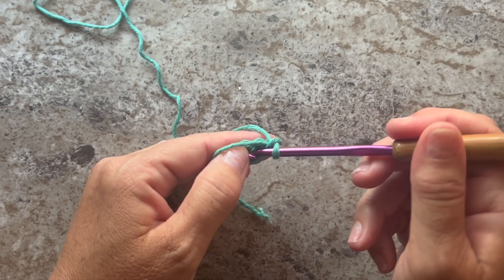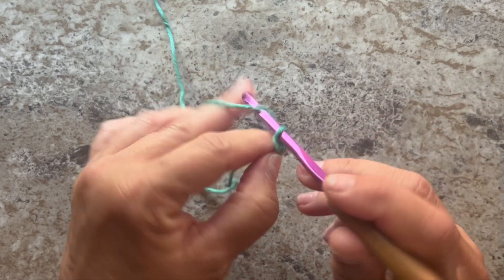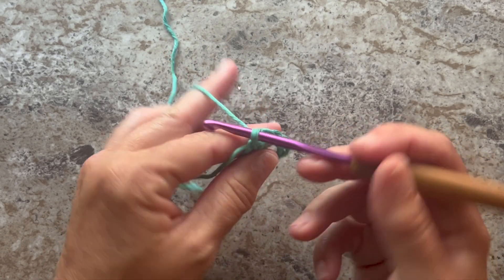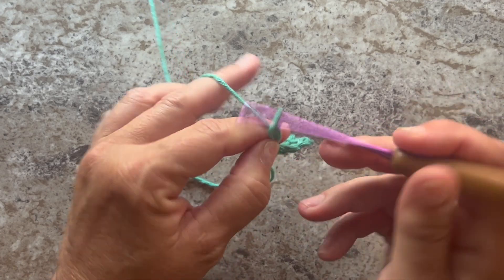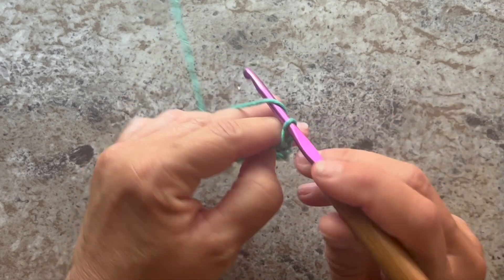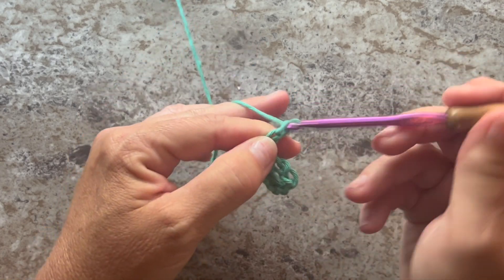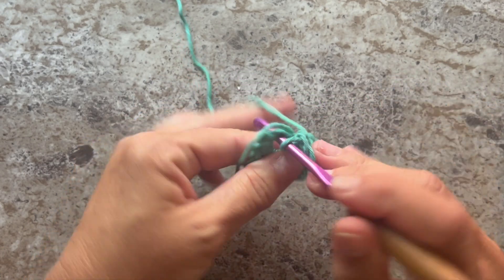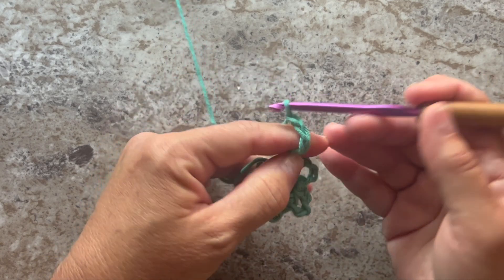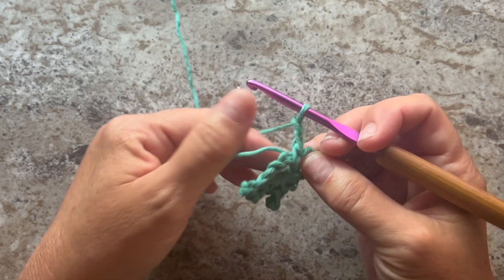Chain one, single crochet in the ring, chain five, and single crochet in the ring. Let's do that four more times.